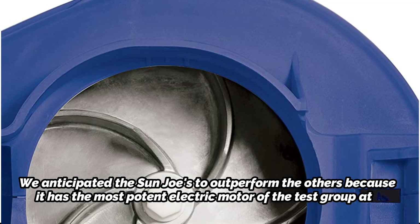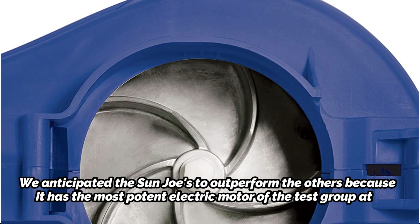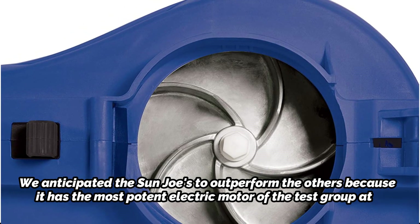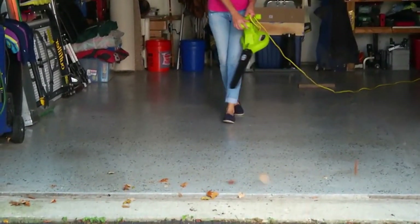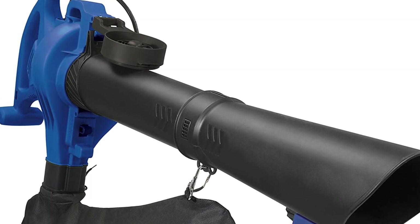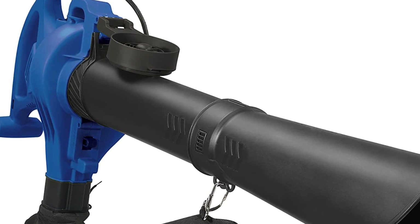We anticipated the Sun Joe to outperform the others because it has the most potent electric motor of the test group at a comparable weight. Although it competed fairly in hands-on testing, overall performance was comparable and it did not completely outperform the competition. Furthermore, taller people may find it challenging to correctly adjust the strap height, even though the suction nozzle wheels and onboard leaf collection bag help lessen user fatigue for average-sized users.